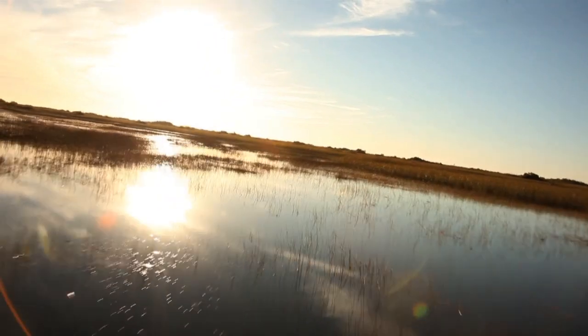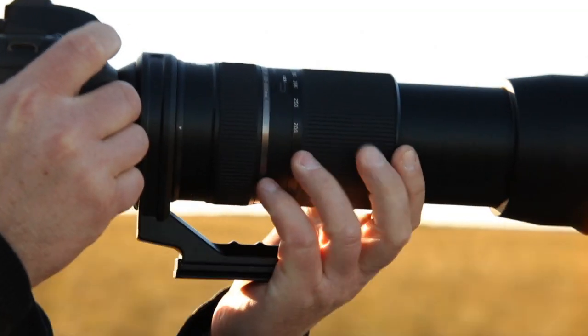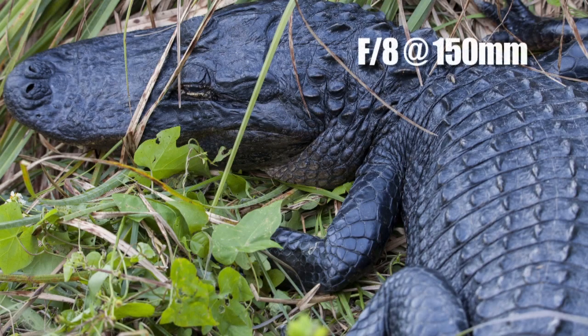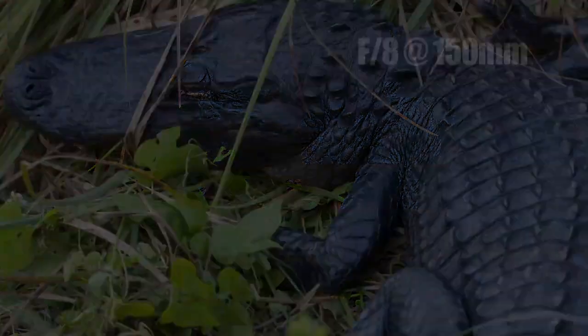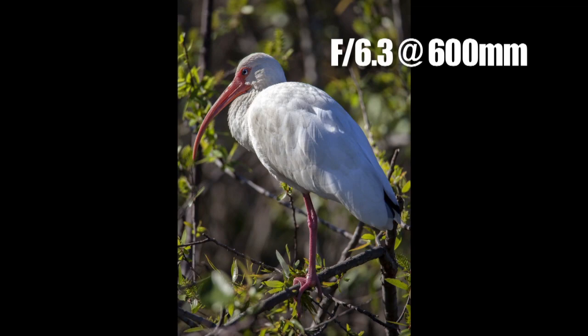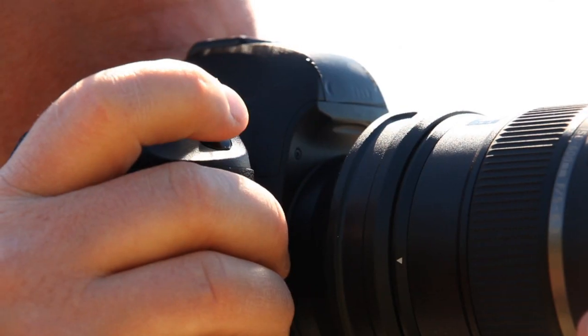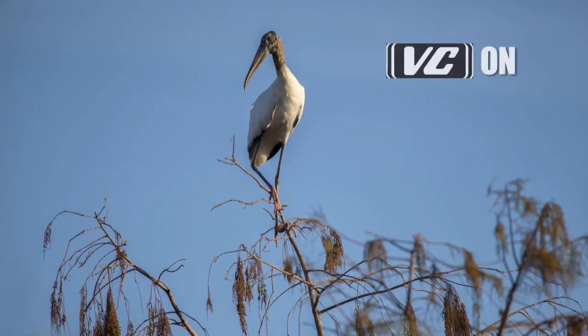The 150 to 600 also has vibration compensation. VC helps eliminate motion blur when I'm shooting without a tripod, even at 600 millimeters. Without VC my images could look blurry, but with VC all I have to do is frame my shot, hit the shutter, and VC takes care of the rest.